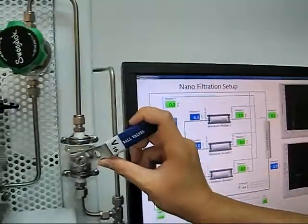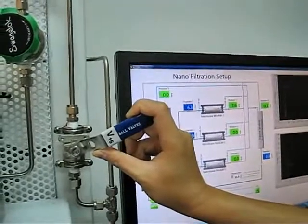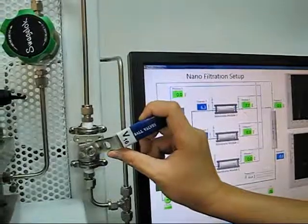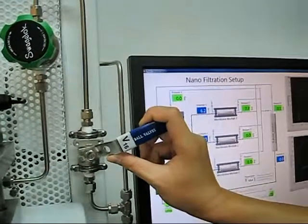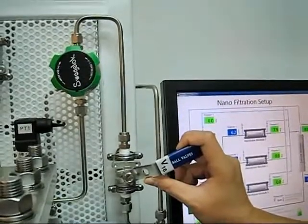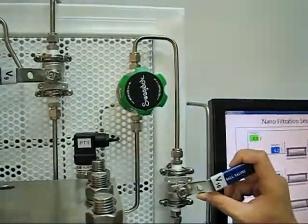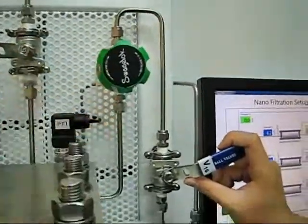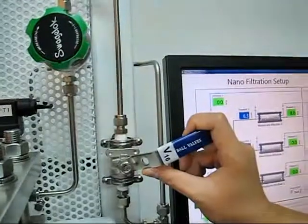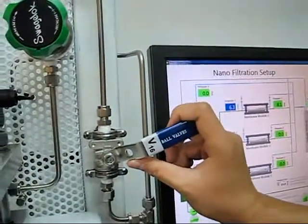We realize that adjusting valve V16 is a very effective way to reduce the amount of vibration caused by the high pressure pump on the back pressure regulating valve. So, the very initial valve adjustment can be achieved by using V16.